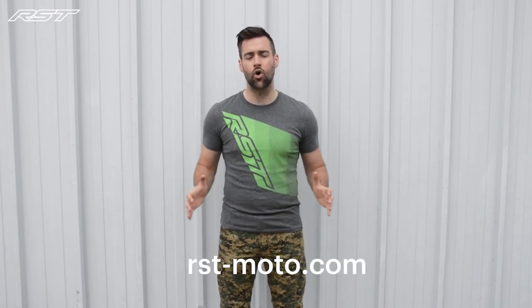If you want to check out the full spec on these jeans or any of our range at RST, head over to our website rst-moto.com or go to our YouTube channel and check out the product guides there.